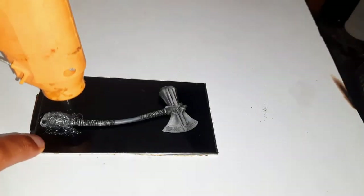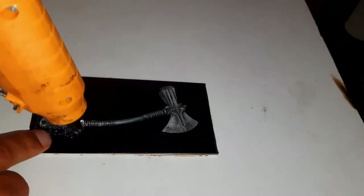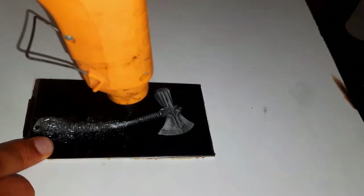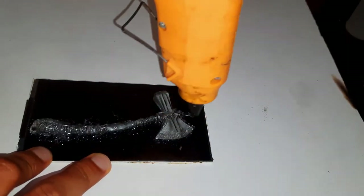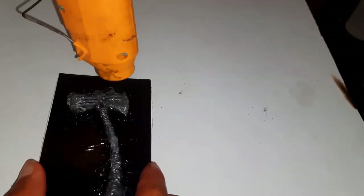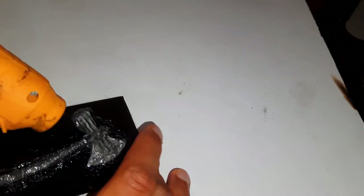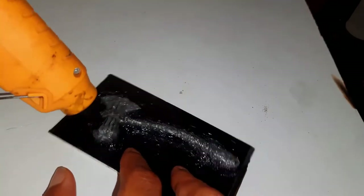First, we have to make a mold of the thing — whatever we are going to make. Here I am using a glue gun; we have to cover the eggs thoroughly with a base.